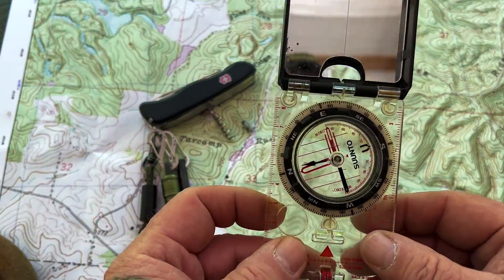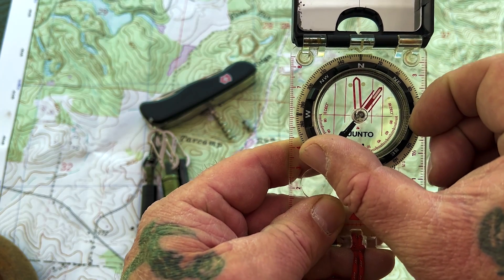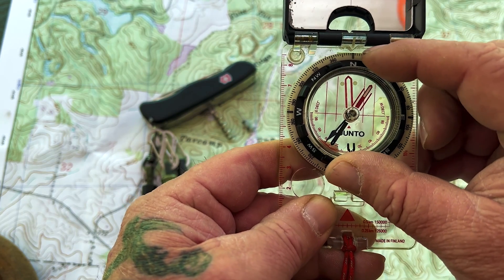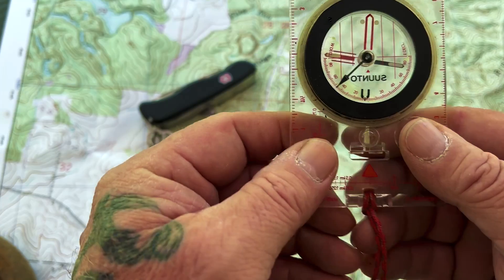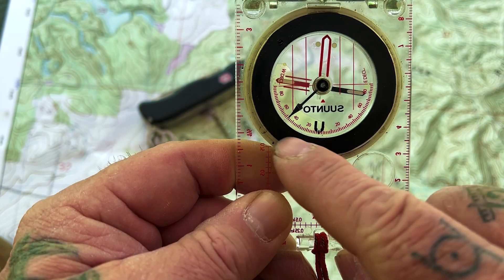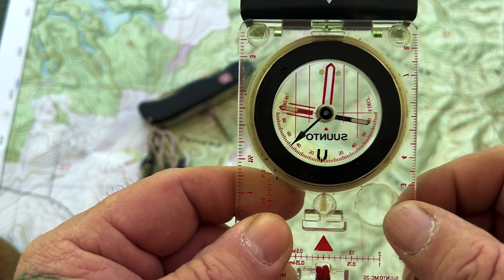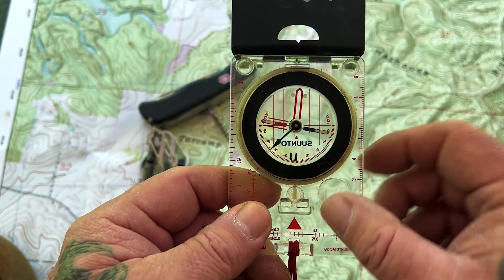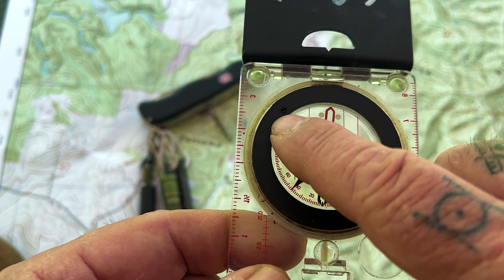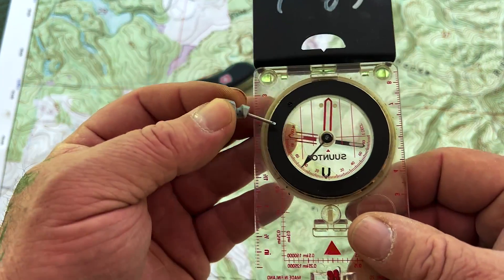Let's talk about setting the declination of our compass first. If you take your compass and put north at the top — this is for a Suunto MC2 — if you turn your compass over, you have an arrow at the bottom and a scale that goes in both directions. One side says east declination, one side says west declination. There is a screw right here, and these little screwdrivers on a Swiss Army knife are the perfect tool for that.